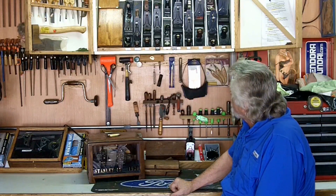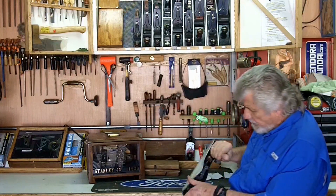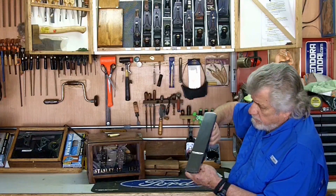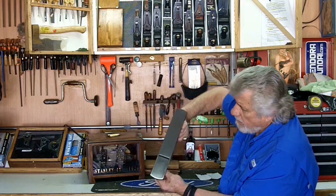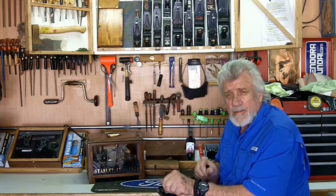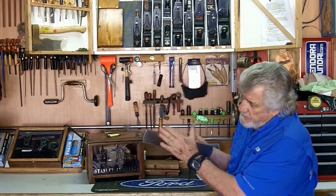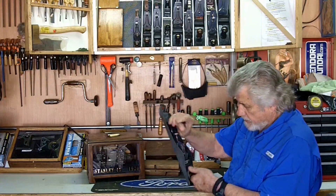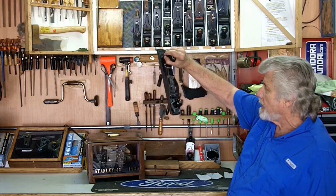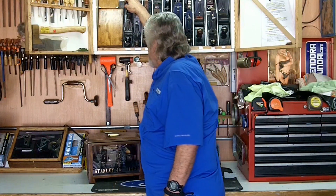I also have some specialty type planes. Here's the No. 62 — this is a low-angled blade. The low angles are for stubborn wood, end grain, or things like that. The mouth opens and closes also. That's a No. 62 and it's got a sweetheart blade in it. I'm not sure if there's a type designation for those.